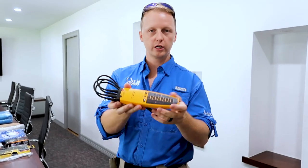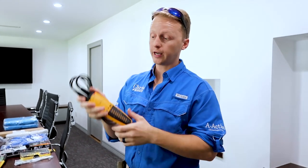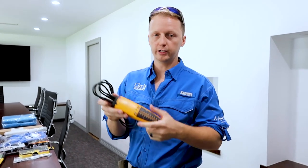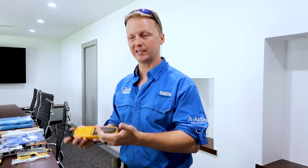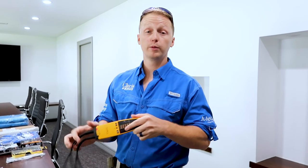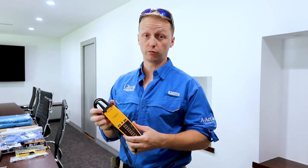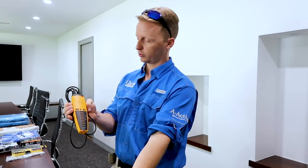The next thing is the electrical tester — really important for dryers, the 240 outlets, and even the 120 outlets. You need to make sure there's adequate power there. There have been several times where I've been inspecting and tested the dryer outlet and it was only pulling 120 volts, so there was something wrong. You definitely need this electrical tester.